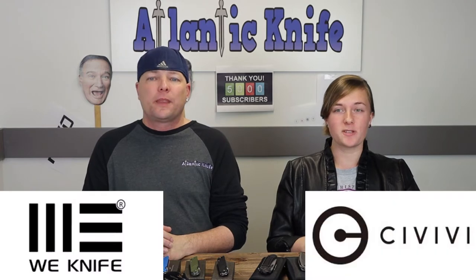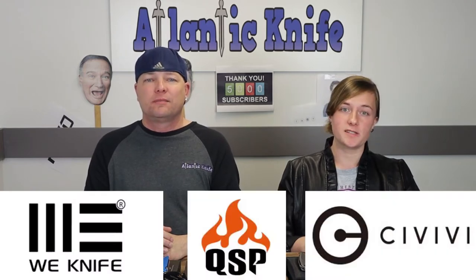We're back, fellow life enthusiasts. I'm C and this is Joel — just Jay, Joel — and for this episode we're bringing on some of the new folders that Civivi and QSP have dished out for the fall 2020 season.